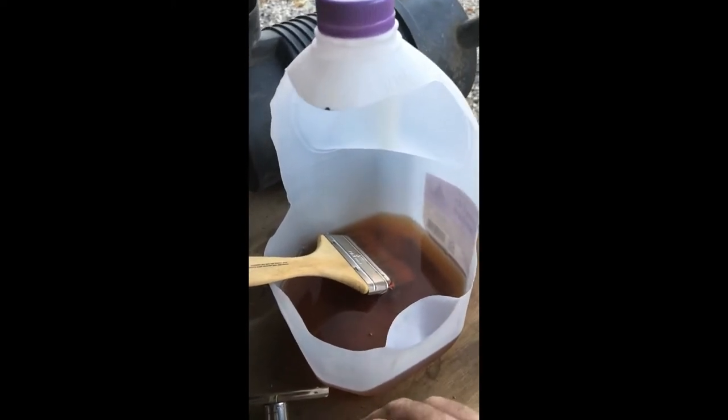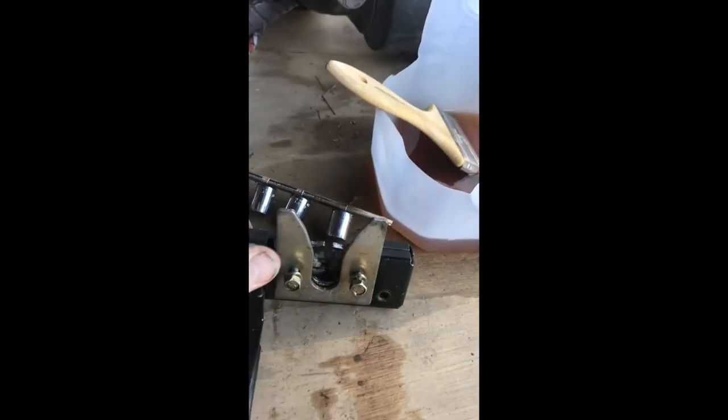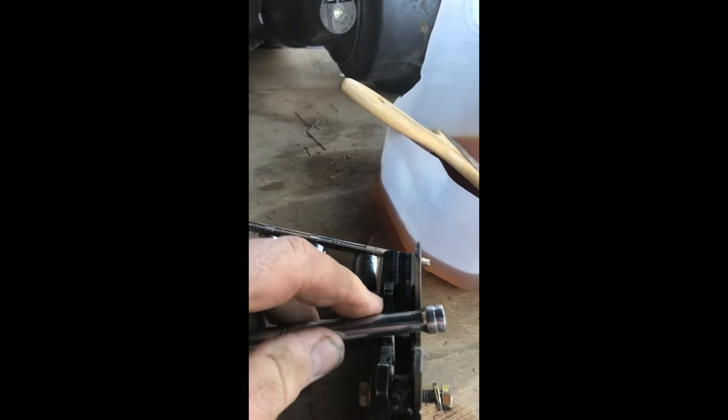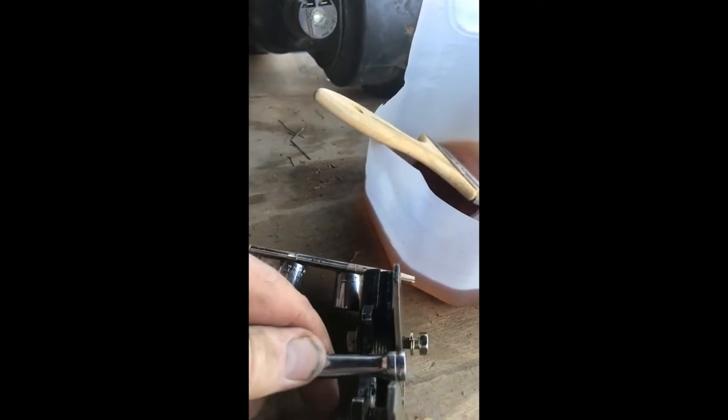It just seemed to get a little gummed up, so I had it soaking in diesel fuel in an old milk container for about a half hour or so. I'm going to clean it up some more. The latch worked before, but sometimes it wouldn't release. I'm just using the handle from a socket to simulate the hood.